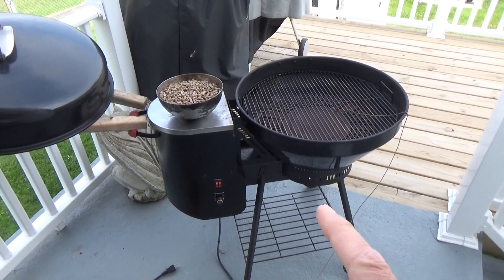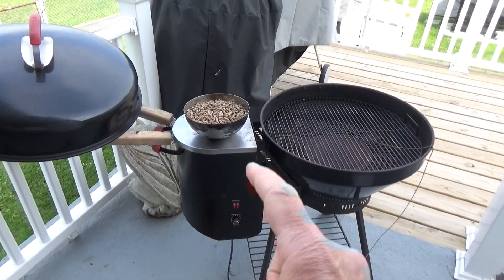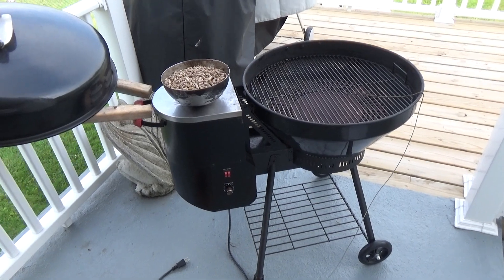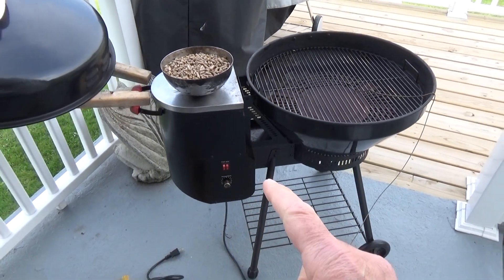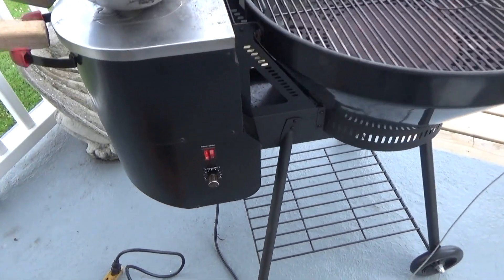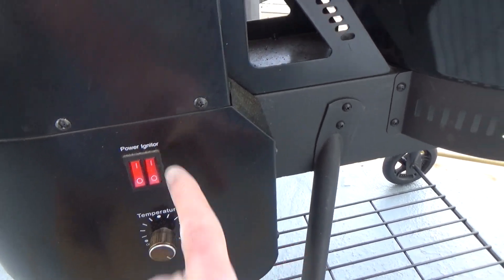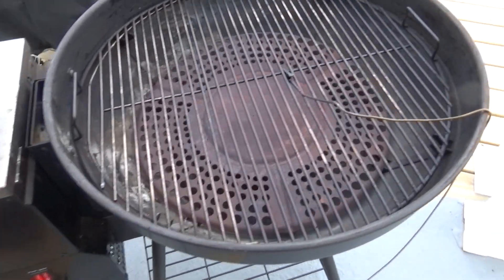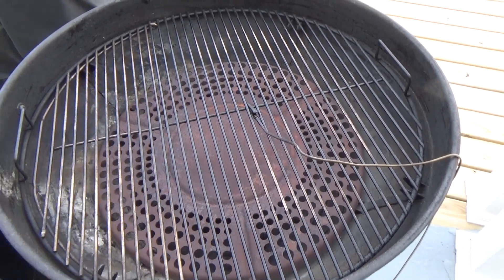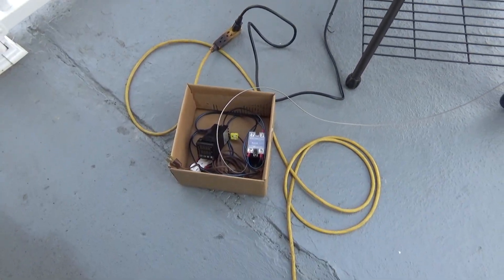Hey there, all YouTubers! Today I wanted to see what will happen if I connect my PID controller to the old original Rec Tech Bullseye. The new ones everybody knows are coming out - they're going to have the PID controller built right in. We're going to start this the normal way, get the pellets going. Let's turn the igniter on and get that fire started in that fire pot, and then after that initial fire-up we'll connect the PID controller.